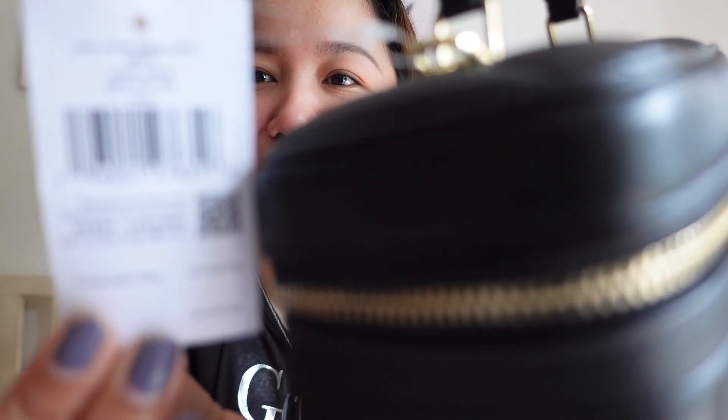We're almost done. Hindi ko nasabi yung price. So this is the tag — yung kanyang style code nandiyan. In comparable value, yung comparable value niya in Canadian dollar, it's $499. In US dollar naman, it's $399.